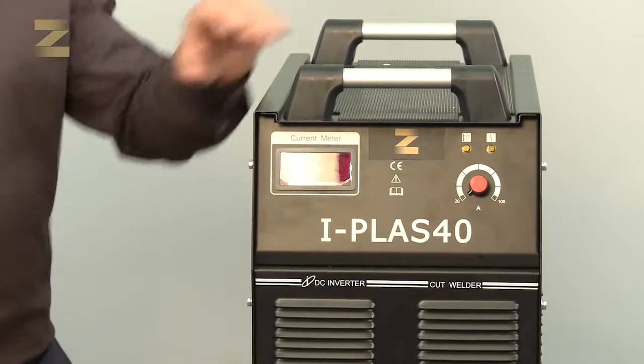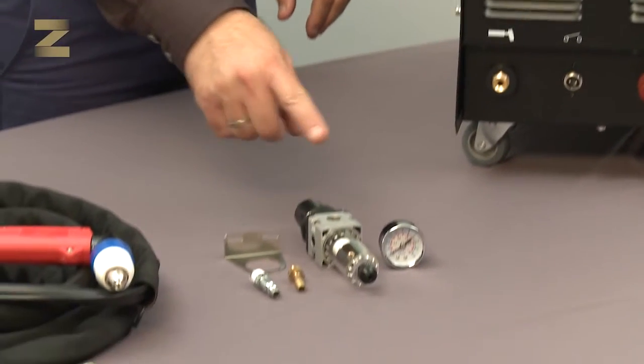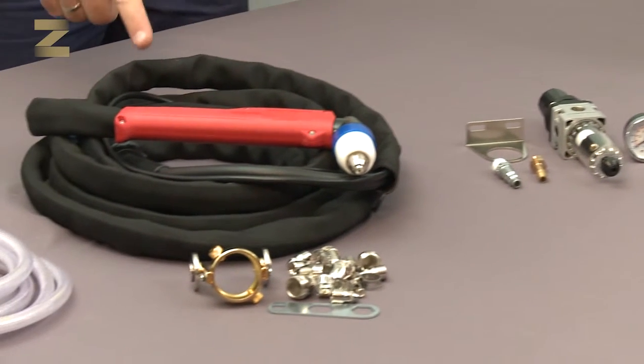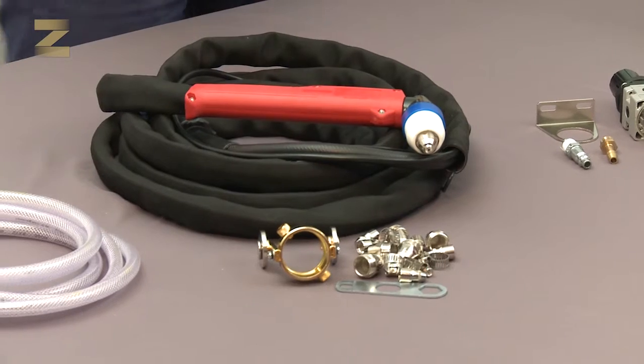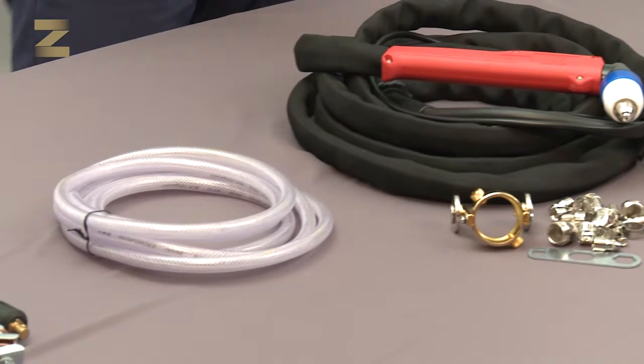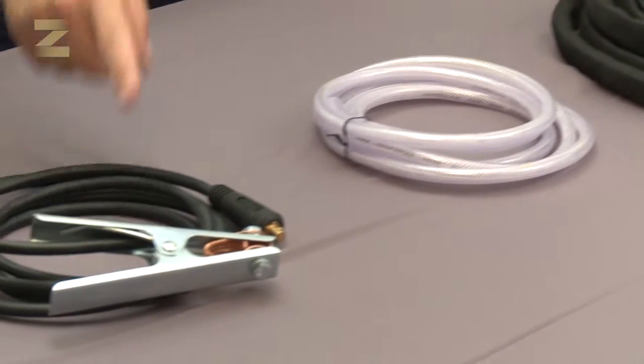The kit contains a plasma cutting machine, an air regulator, thread connector and quick connector, cable and handle for plasma cutting, spare parts for the handle, and a handle roll guider. Also included are an air hose, an earth connection cable and handle.